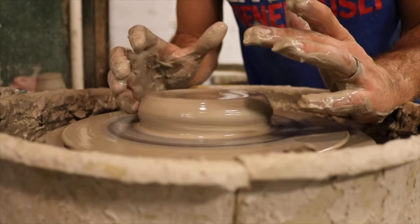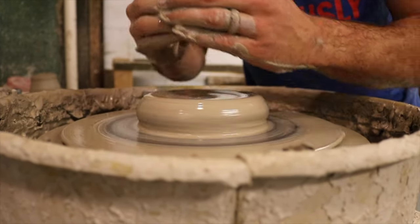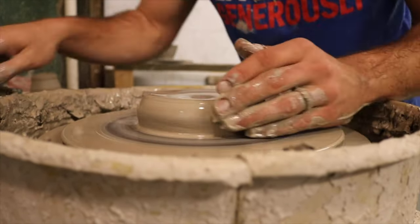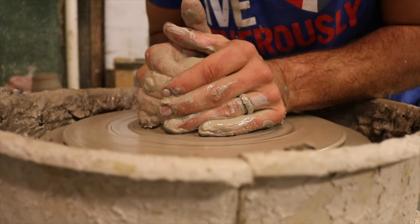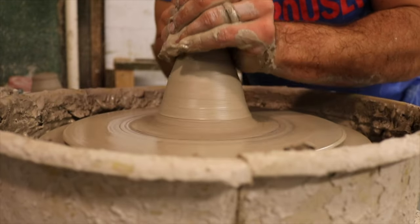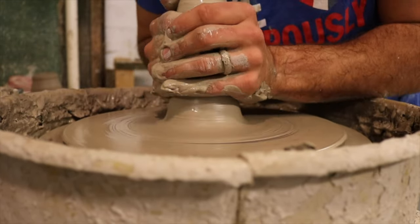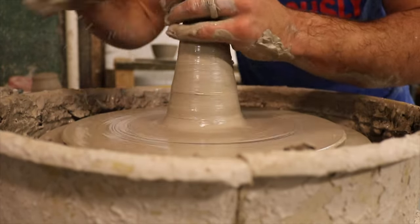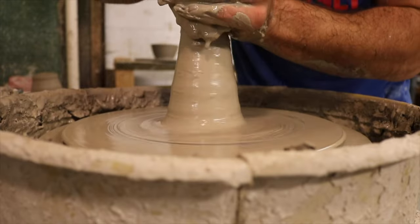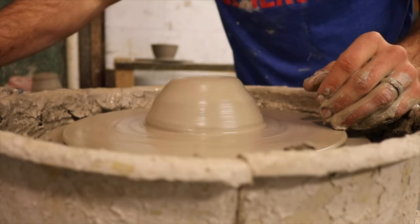Once you feel like you have a good base and can center pretty well, the next thing is to be able to cone it up and go back down, because that can be a really good way to wedge on the wheel. This is basically squeezing from the bottom going to the top — it's a great way to get air bubbles out, get the clay really consistent, and then push down from the top to get it back to center.